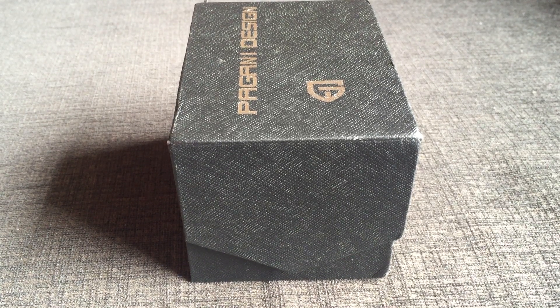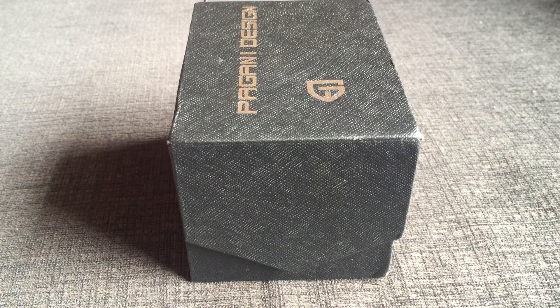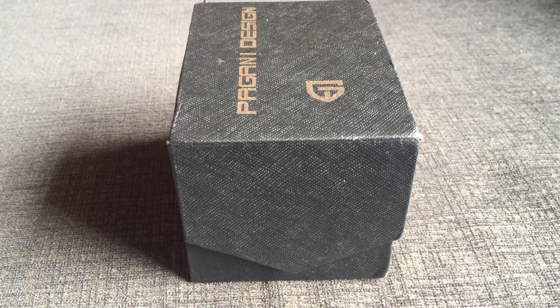To be honest I'm not into homage watches, but I'm not sure why I bought it. Since I bought it, I thought I'll show it to you and hence this video.